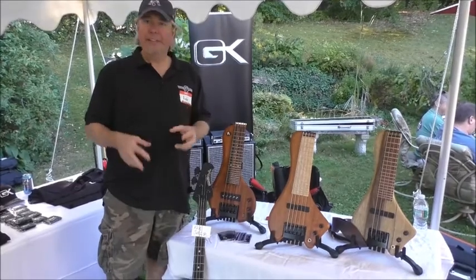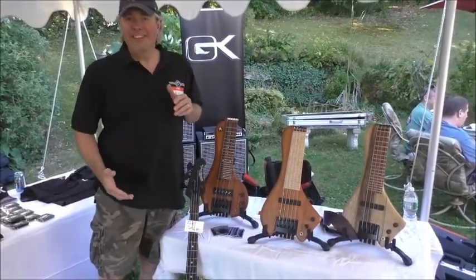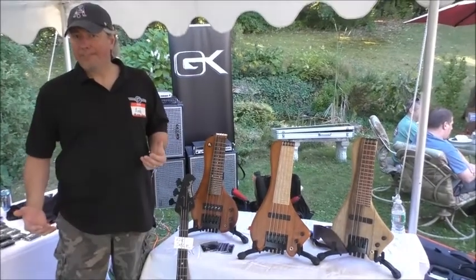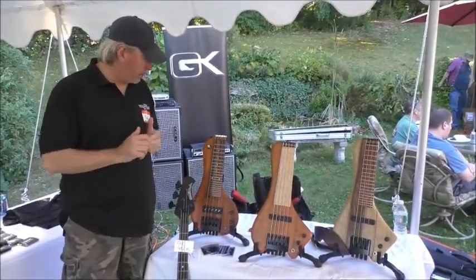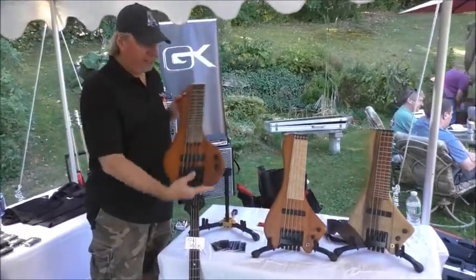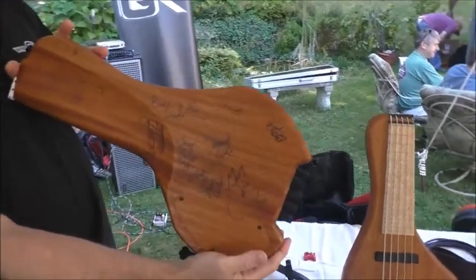I put the tape on the 12th fret, started playing around, and said I'm going to design a short instrument that I can take with me and put in my backpack. I sent an original design up to Chris Stambaugh — this prototype right here. I took this to NAMM last year and a lot of guys saw it.